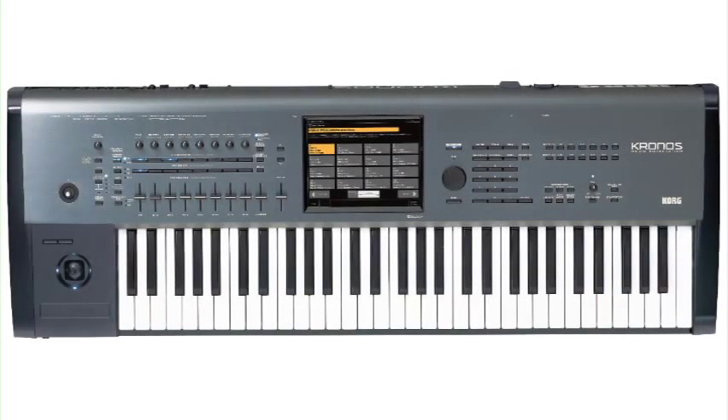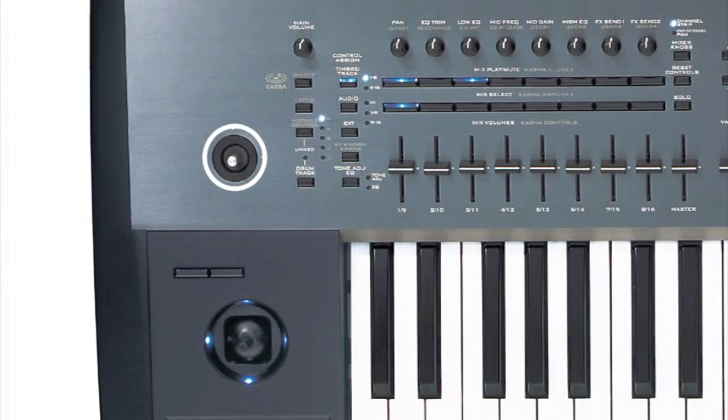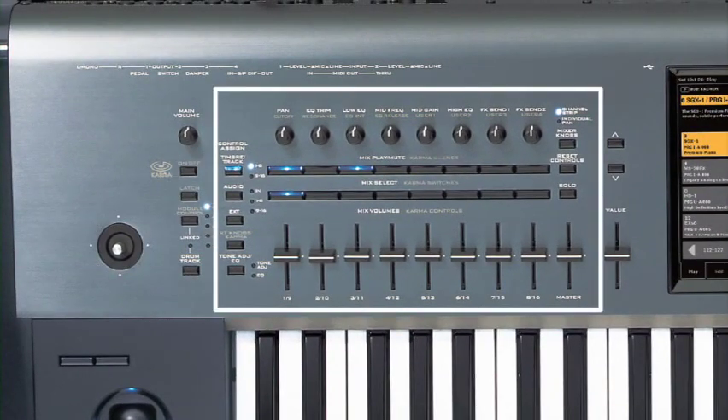While it's starting up, let's take a look at the Kronos top panel from left to right. These are the performance controllers, typically used to control the nuances of the sounds in real time: the ribbon, joystick, switches one and two, and the vector joystick. The Karma and drum track switches. The knobs, switches, and sliders of this control surface are used for a variety of functions, from mixing to adjusting and editing the sounds.